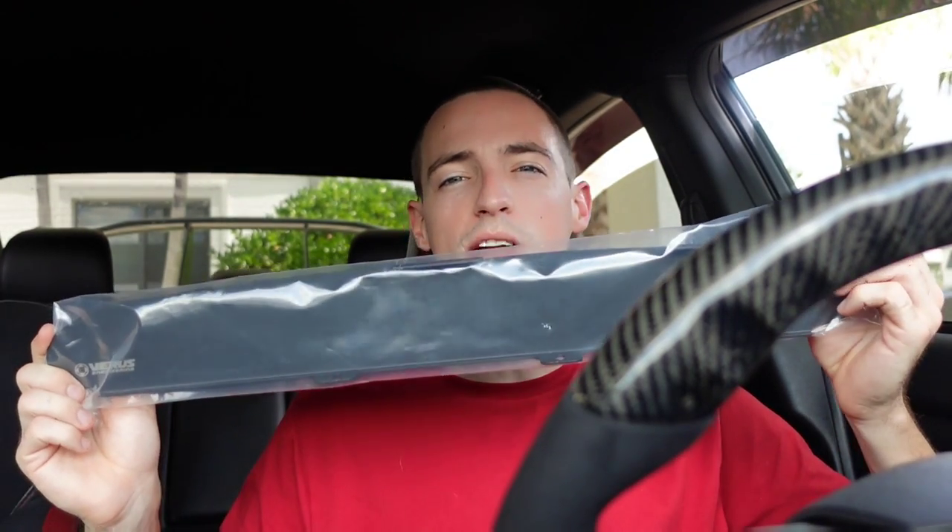I already have the car started. We're already sitting here letting the car warm up. I am going to take the car out, do a couple pulls, look at my intake manifold temperature, and then we're going to see if this $70 to $80 piece of sheet metal is worth anything.